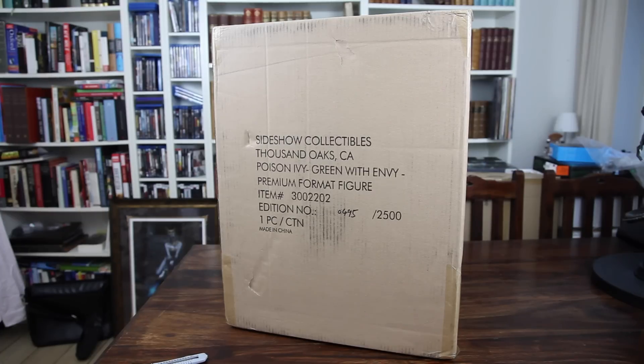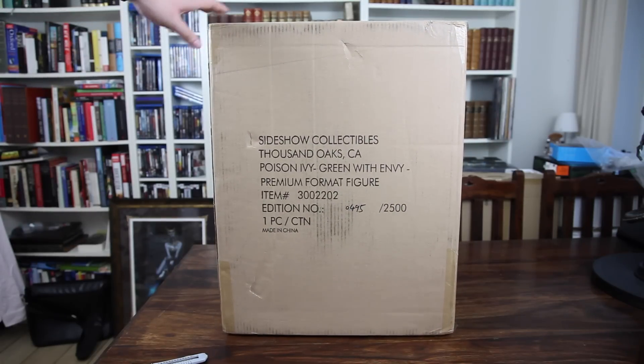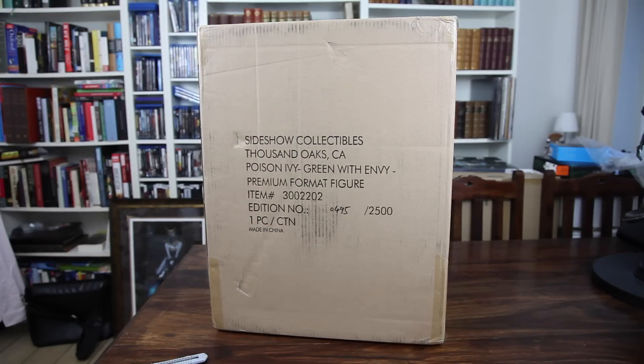Hello everyone! Welcome to this unboxing of the Poison Ivy Green with Envy version. I just got this today, and this is number 495 out of 2500.